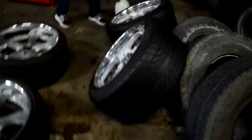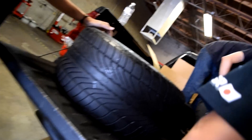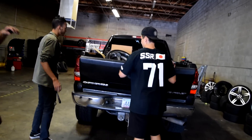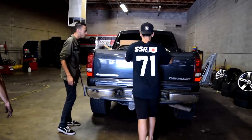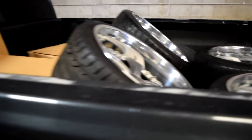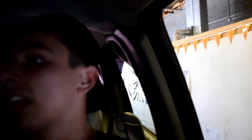All four have tires on them - we got them all done. We're just going to load these back in the truck, go pay, and then me, Donovan, and my girl are going to go back to the house and put them on. Big shout out to Zeus at Locomotive Tires for putting on my tires. Now it's time to go put the wheels on the G.